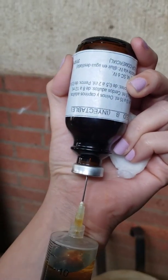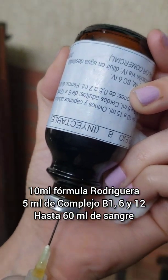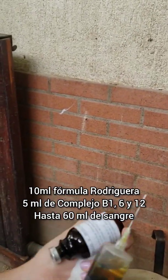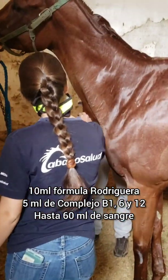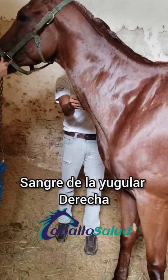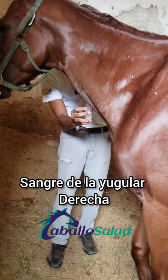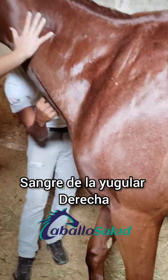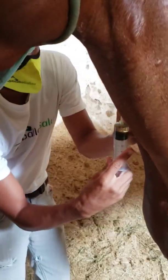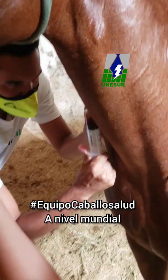We are going to do a special complex that I have done with my brother. She is a very picky, very dangerous animal. When she sees a needle, she is very extremely difficult to inject. So this is Luis Larea at Caballo Salud Larea on social media.